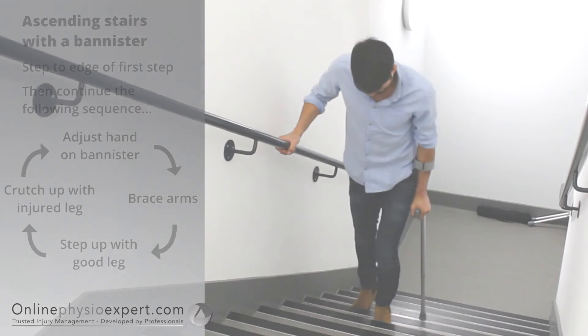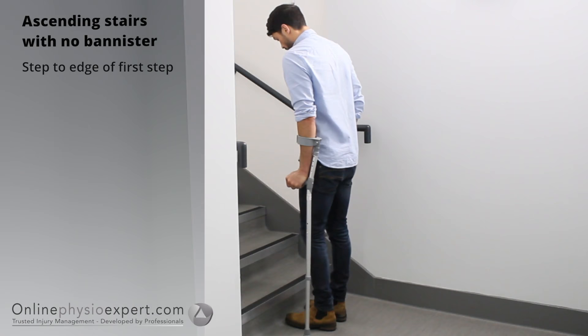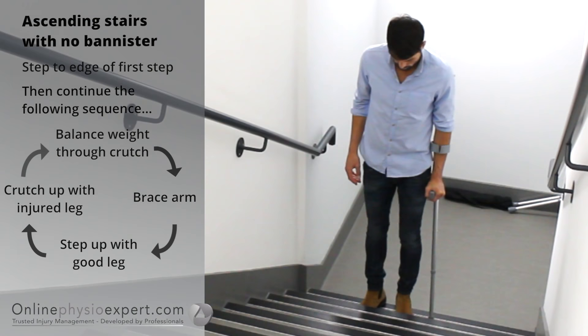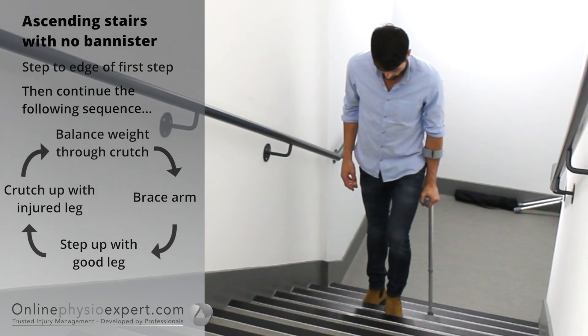To ascend stairs with no banister, step your feet to the edge of the first step. Find your balance point through the crutch and your injured leg. Step your non-injured leg to the next step followed by your injured leg and the crutch. Repeat these sequence of movements until you safely reach the landing.